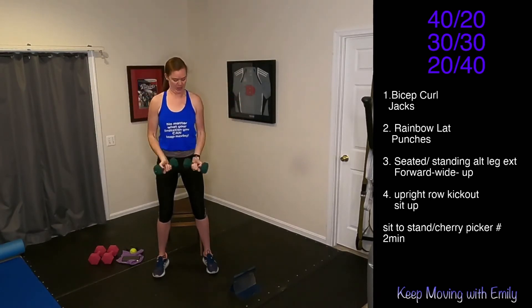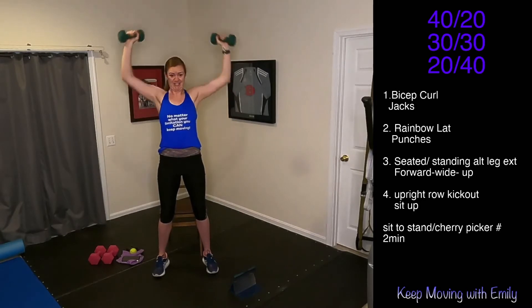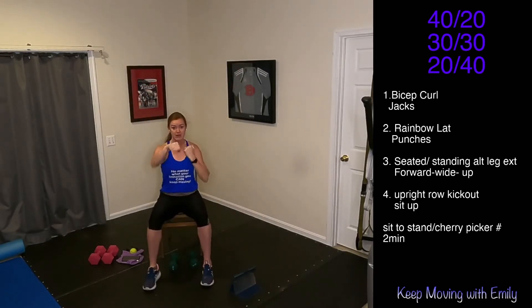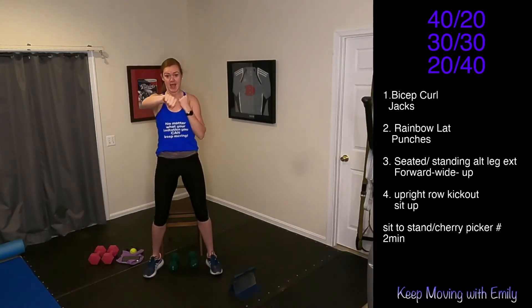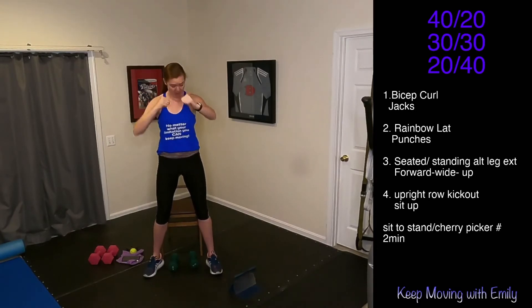Five, four, three, two, one — punches for 20 seconds. Let's go, straight in front if you want, core nice and tight. Keep it up, ten seconds, and then we're moving in. You need to drop that weight. Three, two — grab those weights.